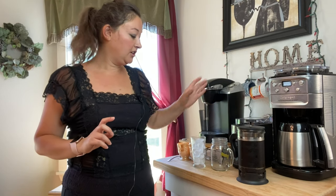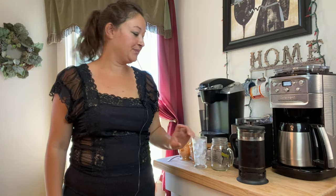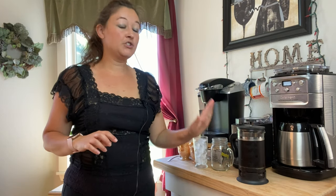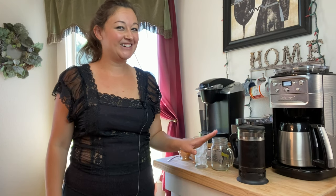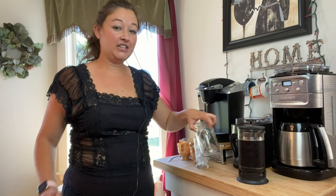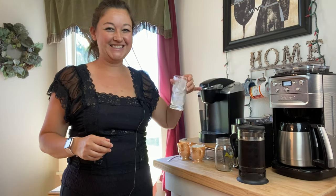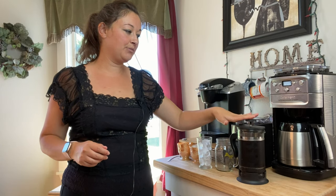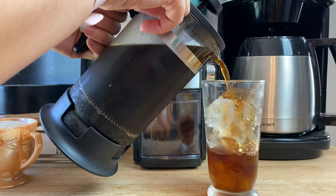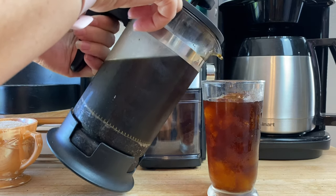Once you've plunged your coffee, get a glass and fill it with some ice, because this is coffee concentrate — it's super strong — so the ice helps dilute it down. If it's still too strong, you can always add a little water to your cup. You could use a regular cup, but I like to use these kind of cool cups. Now we're just going to pour the coffee in, leaving a little room at the top.